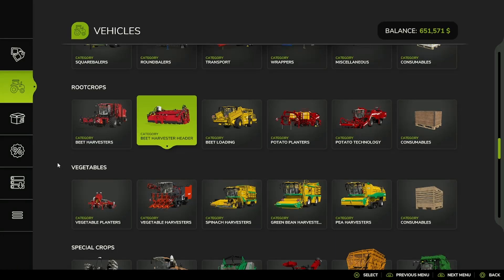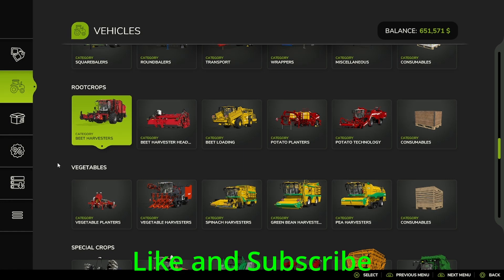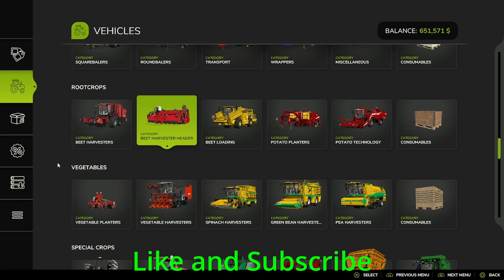Hello, everybody. Welcome back to the channel and to FS25. Today, we are going to be going over the root crops and vegetables section of the vehicle shop. I think they go together pretty well, so I'm going to go over both in this video.